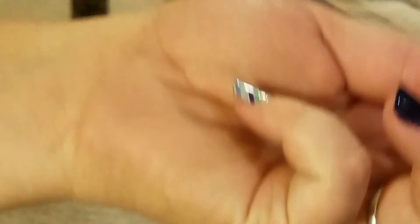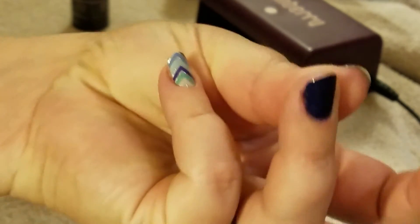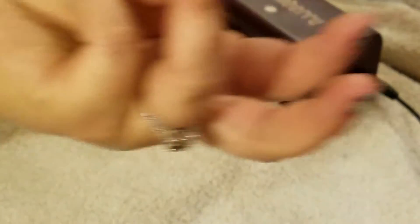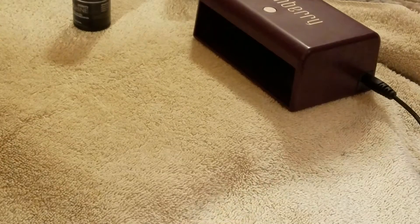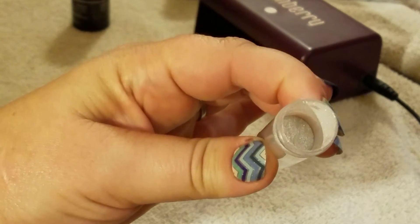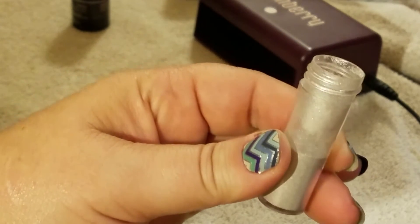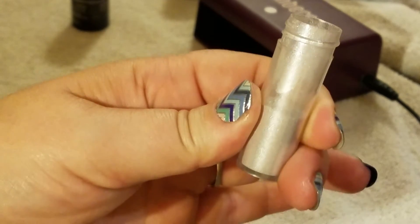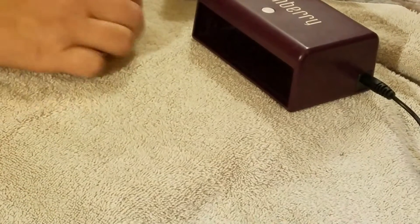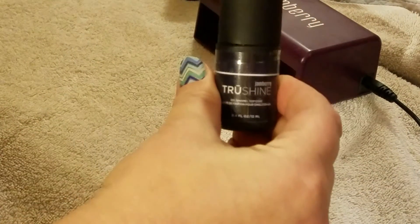So what I have is my blue beta nail that I've already done, and what I'm going to do is add my shimmer topcoat. This is an edible shimmer powder — it's also called Luster Dust. You can kind of see inside there. You get it in the cake and candy aisle at places like Hobby Lobby. I also have my True Shine topcoat.